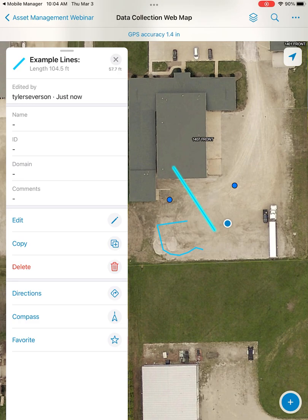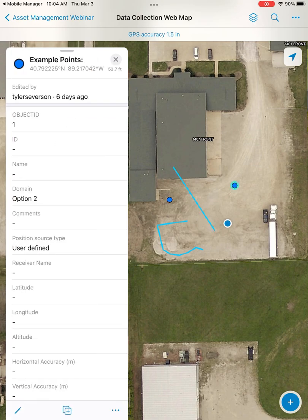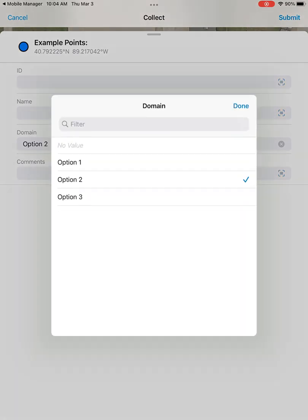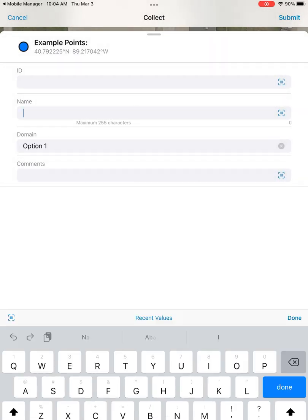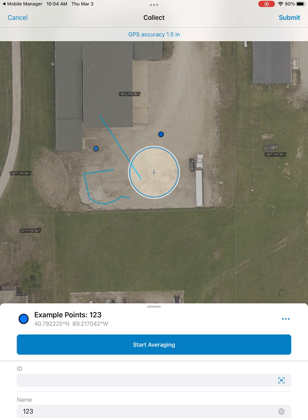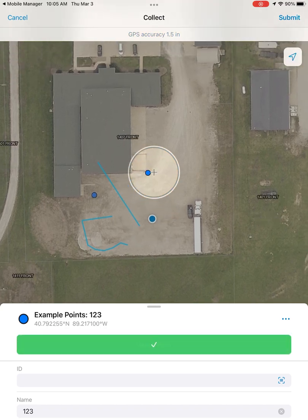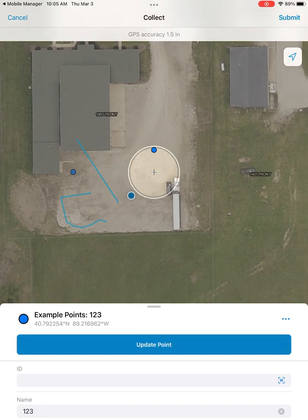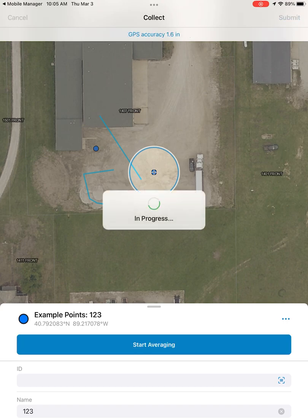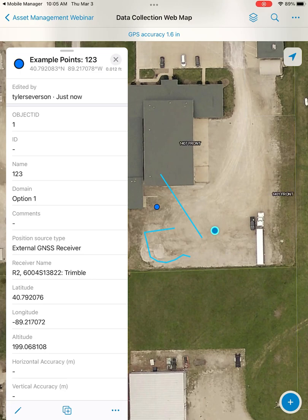Now we'll move over here and do the same thing with this example point. We'll select our example point and choose the edit option. Even though this feature existed before we opened the map, we can still go in and edit the attributes. Hitting the location button on the top right snaps to our position, and then we can start averaging. By panning around with just our finger, we can update the point's position manually, and then we have the option to snap back to ourselves after moving the feature.